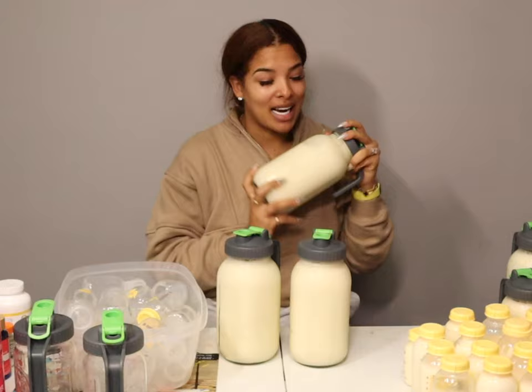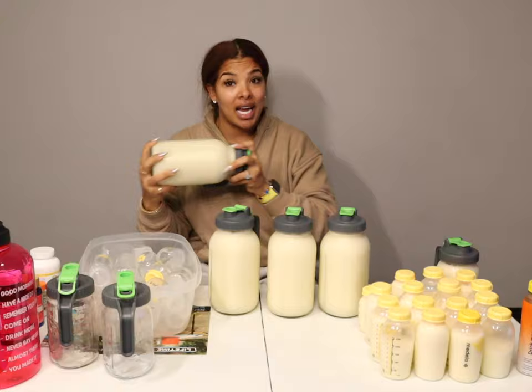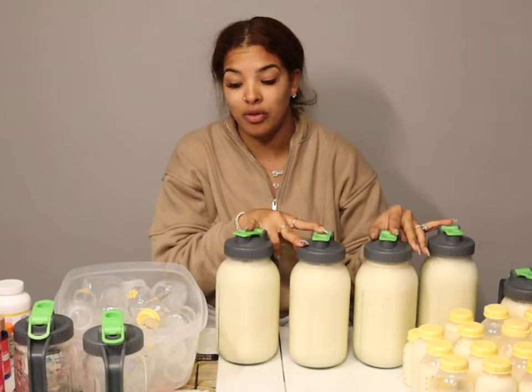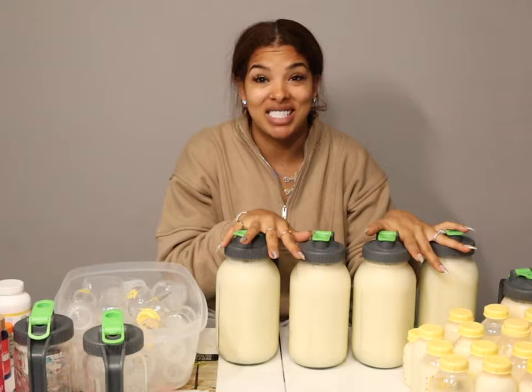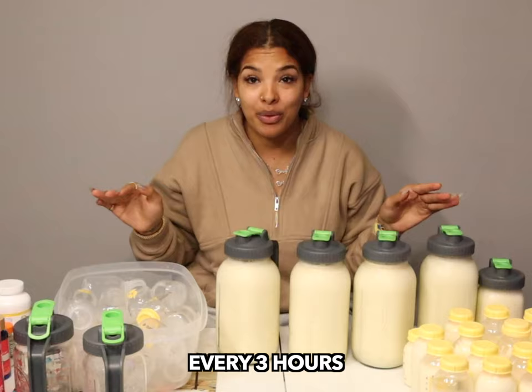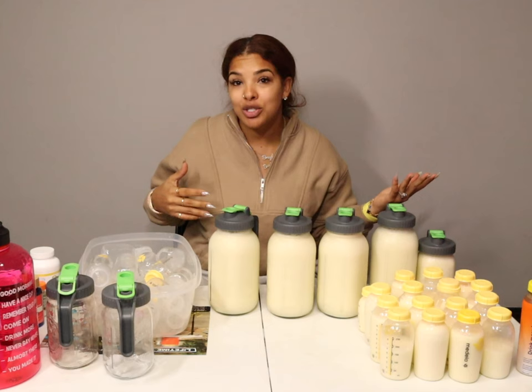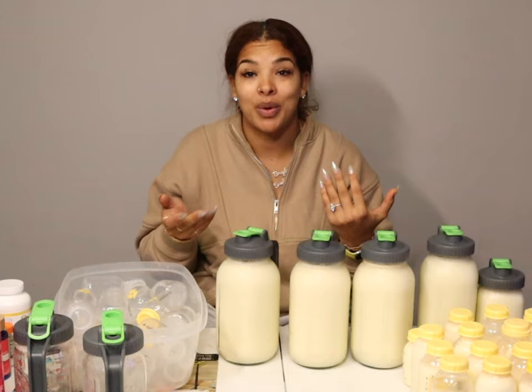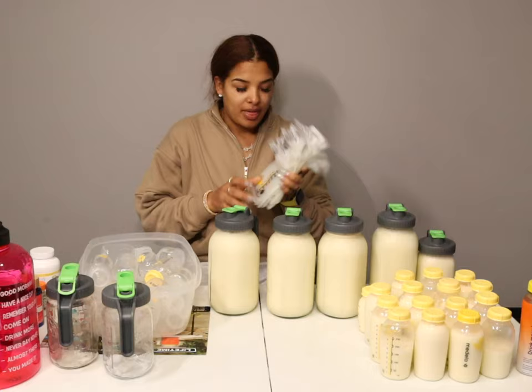My friends and family have this ongoing joke where they call me moo-moo — I produce a lot of milk. Please do not be discouraged seeing this; this is not necessarily considered normal. I don't even consider myself an over-producer. Mind you, all of this is from five days of collection. My baby nurses exclusively, on the boob every three hours, so this is just milk being saved in my deep freezer stash for when I decide to stop nursing.